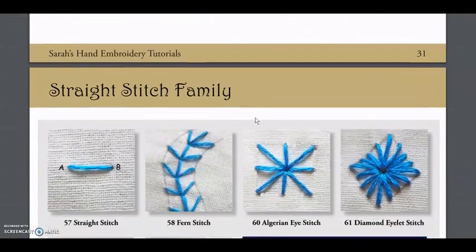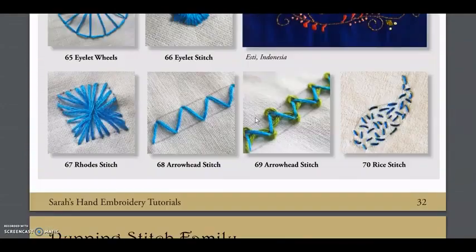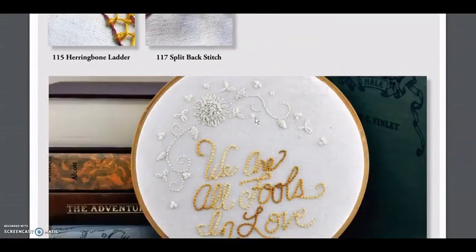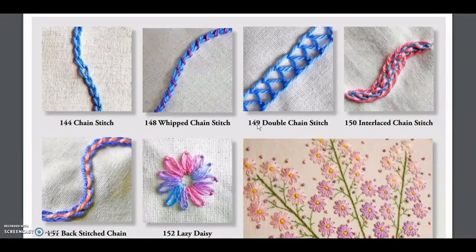There is a tutorial for all of them. You'll get the instructions with the pictures, so it's a step-by-step guide on how to implement the stitch. And after every tutorial, you'll find the image of a project that uses all of the stitches that you're going to learn.